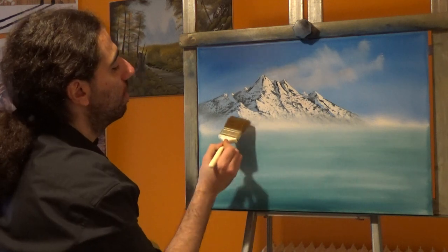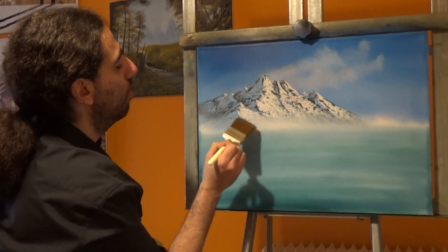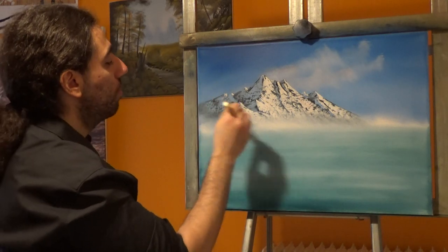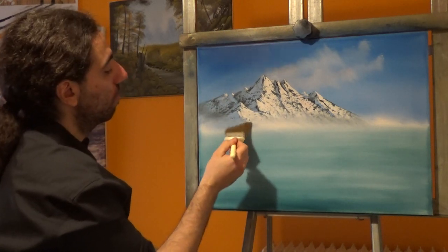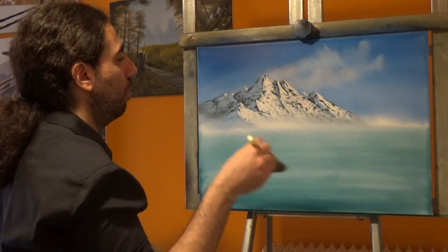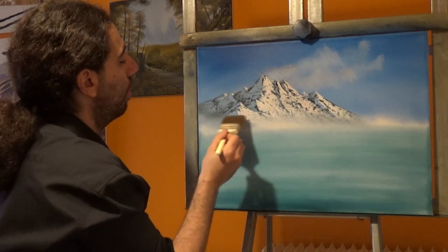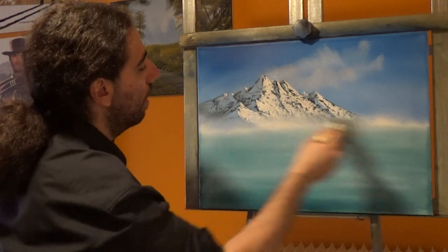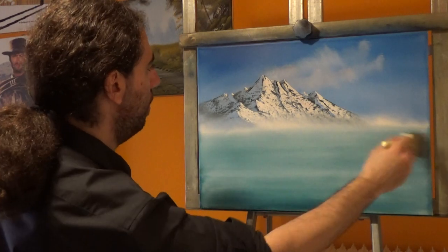Let's bring some of this blue color here — maybe there is another valley or something. Follow these angles now, and if there is a place that you do not like you can always scrape it off and go again. That easily and that quickly we have a nice mountain here.